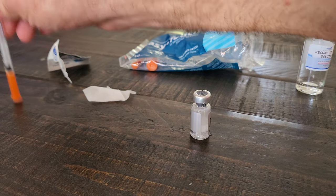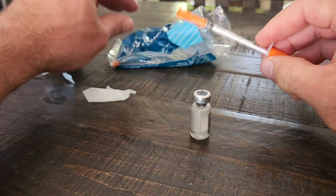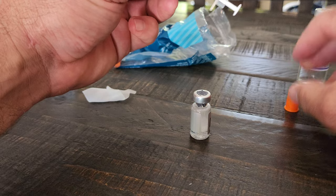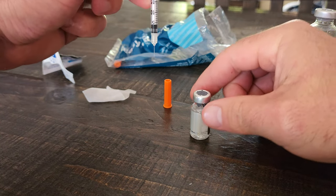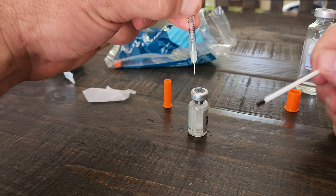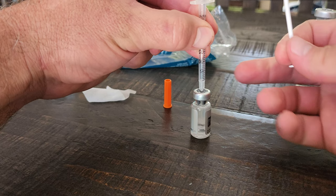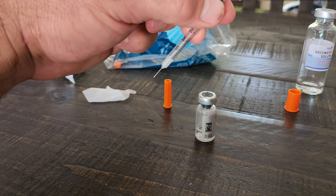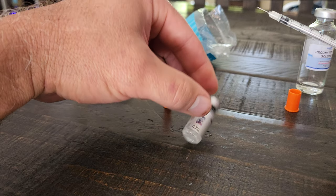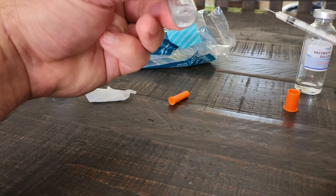Since the plungers are hard to pull on these one CC syringes, I'll take my 0.3 CC syringe — these are easy and they're sterile. I'm going to equalize the pressure in the vial real quick. Pull this out, now the pressure is equal in here, and this one mixes up pretty quick.